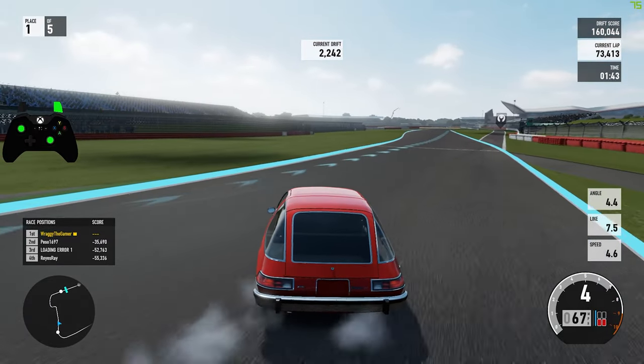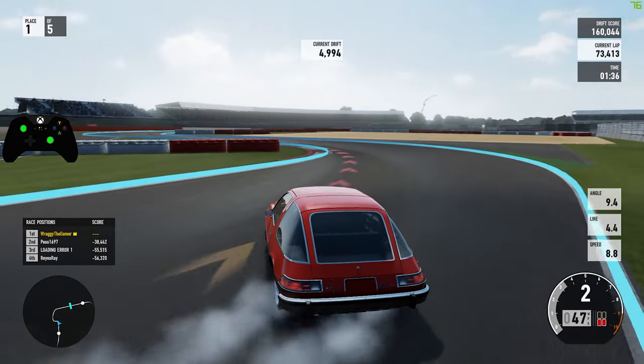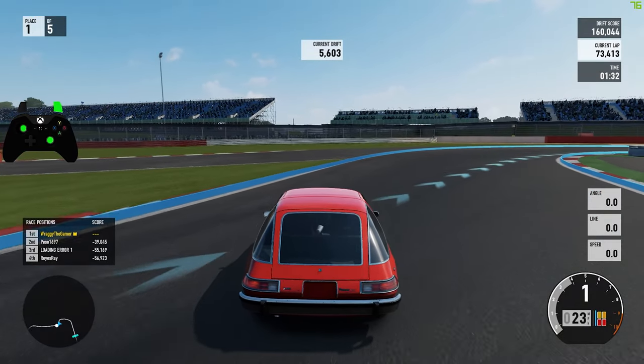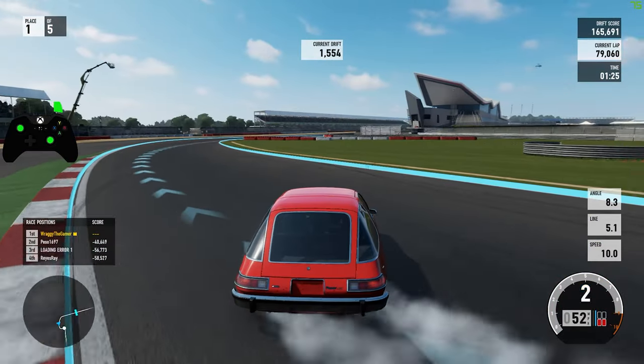It's another 12k. I've just gone right into a corner in second gear and it just died on me. I had to go all the way down to first.